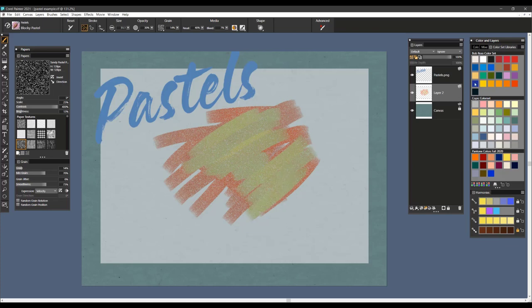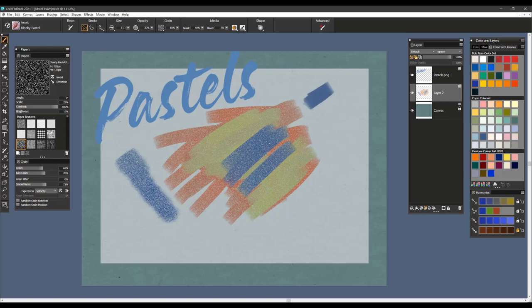There are a couple of things that you'll want to work with in terms of the property bar when working with any of these brushes. One of them is the grain setting. If I take that grain setting down a little lower, you can see that I'm going to get lots of grain. And as I bring the grain setting up higher, you can see that the grain is softened and the brush becomes more of a creamy type pastel with less paper texture — as if you are working on a very cold pressed type of paper where there's not much grain coming through.